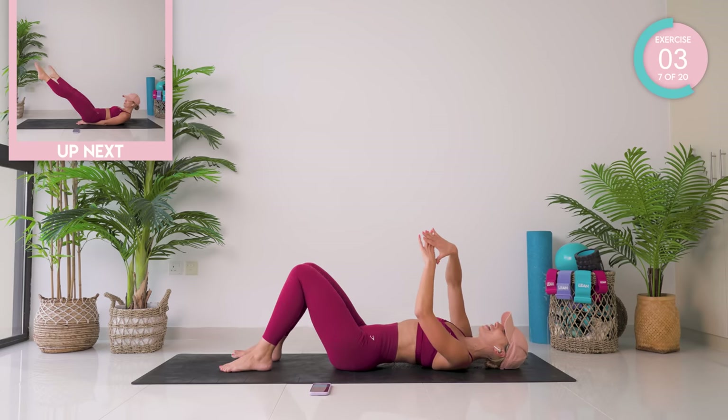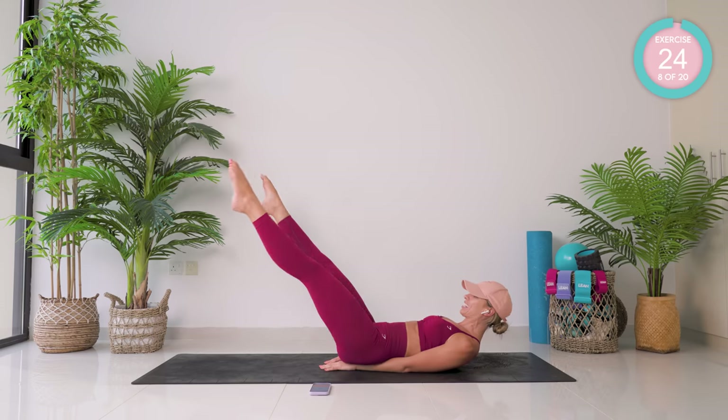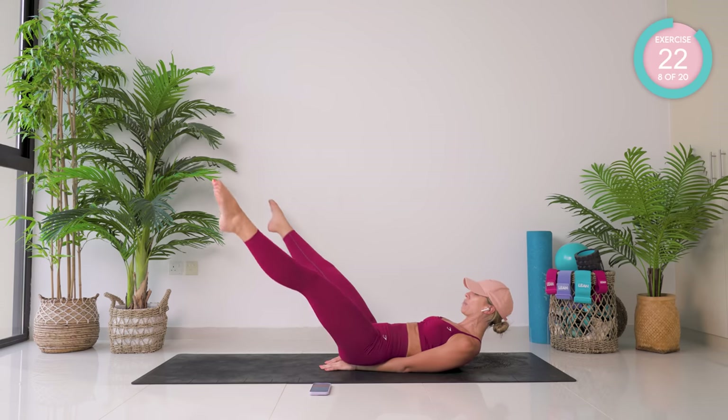Your hands are now going to go in a diamond shape underneath the lower back. Take your legs to 45 degrees and just open and close.